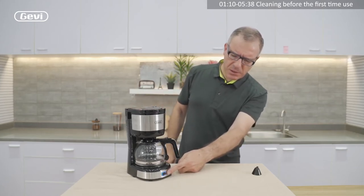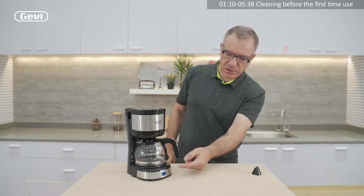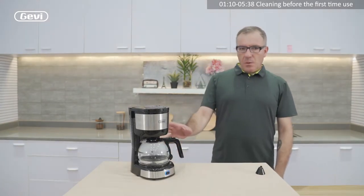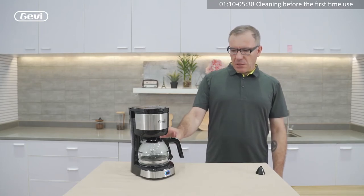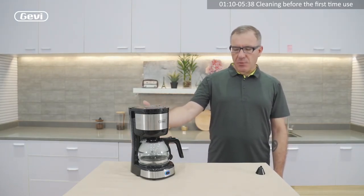The main switch has a light. The blue light shows us the machine is switched on and functioning. Then we need just to wait. When the water is near to finishing in the tank, the machine makes some noise.